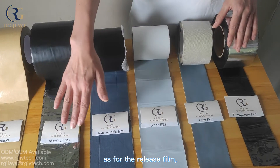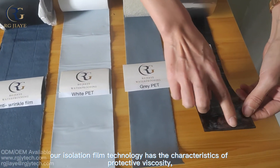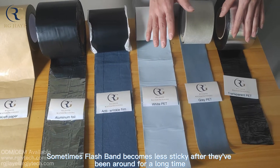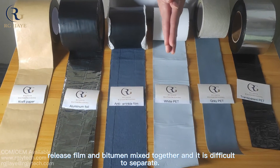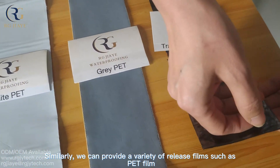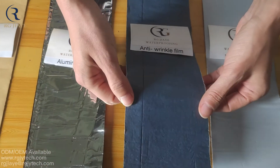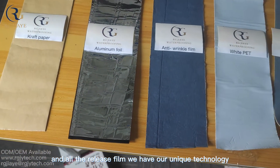As for the release film, after continuous upgrading, our release film technology has the characteristics of protecting viscosity well and being easy to tear. Some products on the market do not have this characteristic — sometimes flashband becomes less sticky after a long time, and especially in hot weather, the release film and bitumen can mix together and become difficult to separate. We can provide a variety of release films such as transparent PET, grey PET, white PET, anti-wrinkle film, aluminum foil, and craft paper, and all with our unique technology.